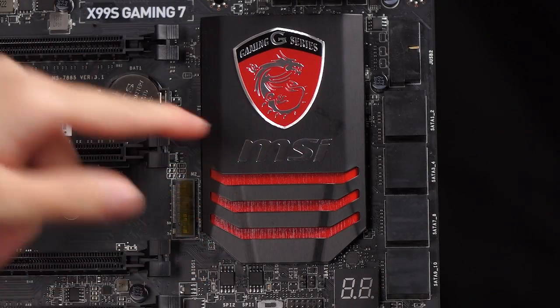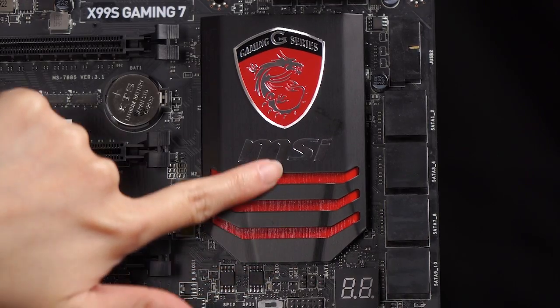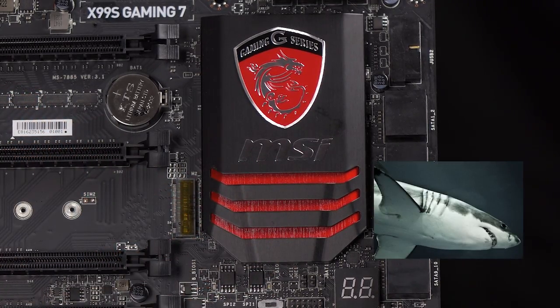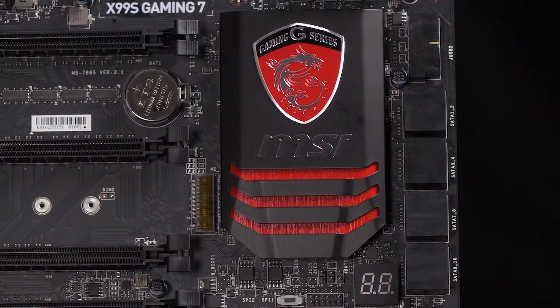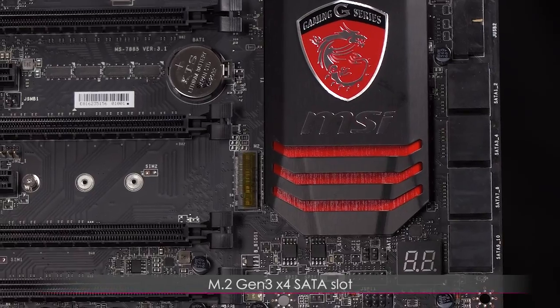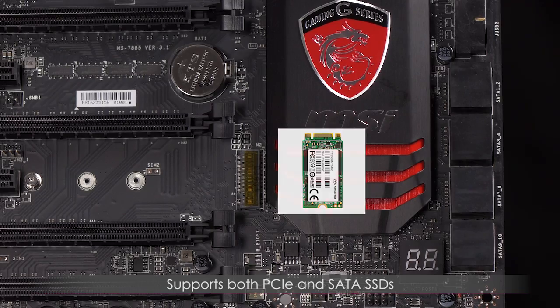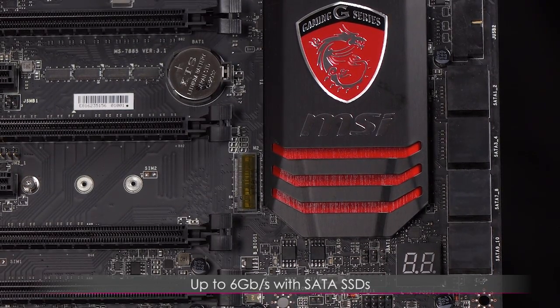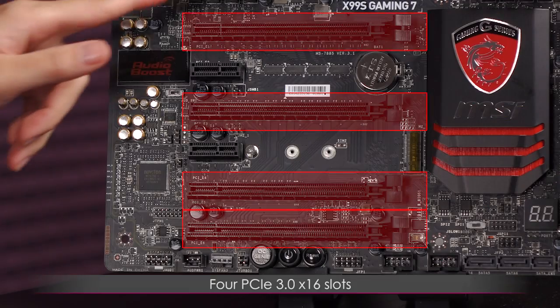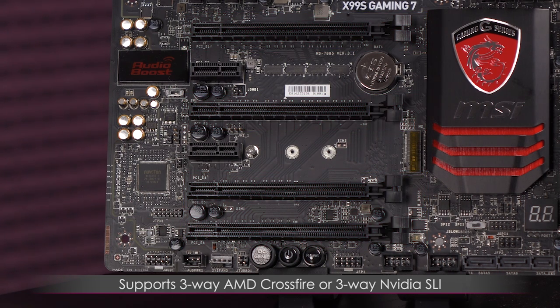Here's a closer look at the CPU fan 2 connector. Here's the heatsink above the Intel X99 Express chipset with the MSI logo — the jagged edge looks kind of like gills. Next to that is the M.2 Gen 3 x4 SATA slot. It supports both PCIe-based and SATA-based SSDs, with performance up to 10 gigabits per second for M.2 PCIe SSDs and 6 gigabits per second for M.2 SATA SSDs.